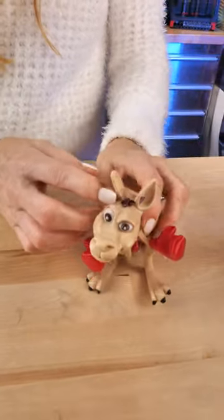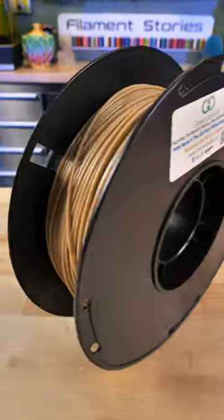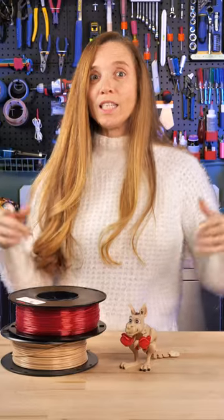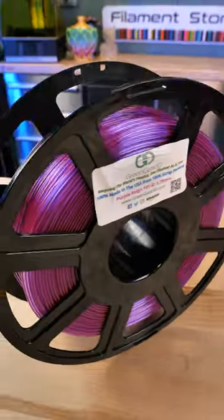The filament I use is Greengate 3D and it's Recycle PetG. Greengate has some amazing colors. First of all, we have Sandman Tan — it's a great tan, 100% Recycle PetG. The second one is a favorite color of mine, Billy Rubin's Cherry Pie. And if you're looking to get some Greengate 3D, one of my favorite filaments ever is Purple Rain.